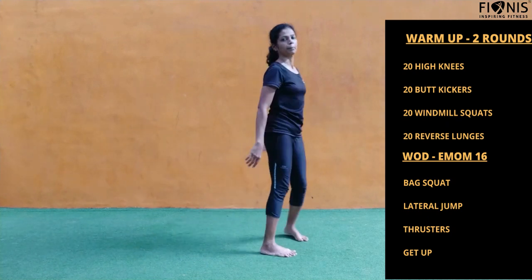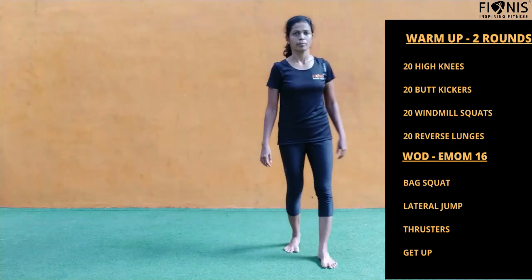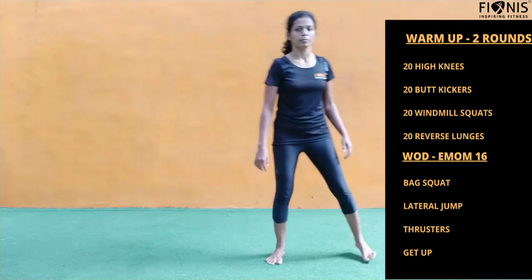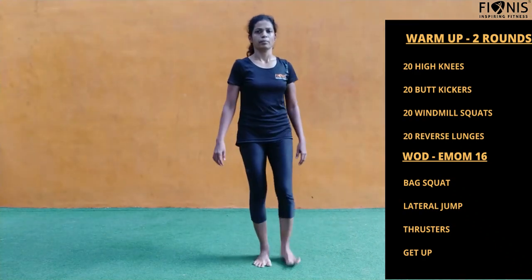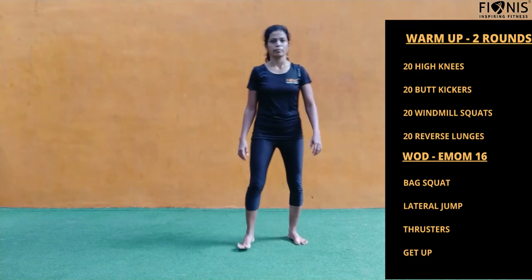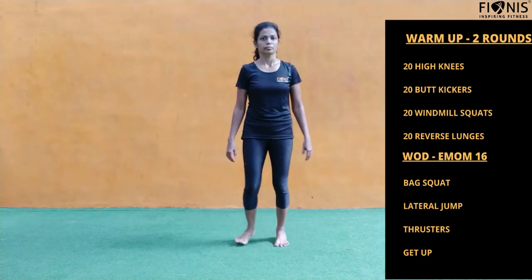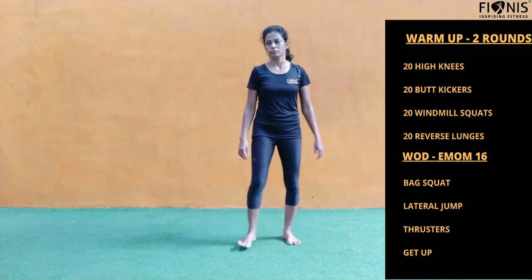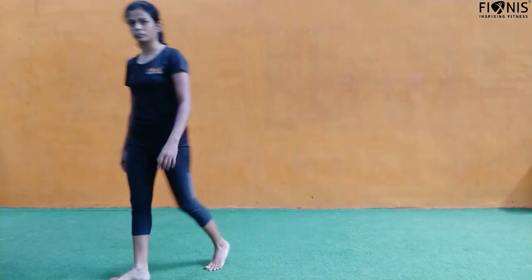Now we'll get into the workout of the day. Today the workout is EMOM 16 — every minute on the minute. For each minute, do the maximum repetitions you can. At the end of the minute, switch over to the next exercise. There's not much rest, so plan your intensity accordingly. If you're getting exhausted, do up to 55 seconds, take a five-second break, and resume the next workout.